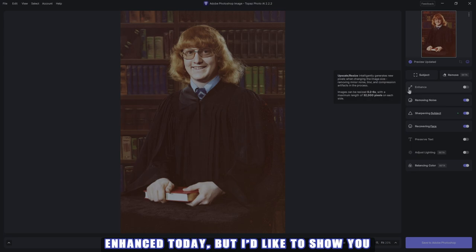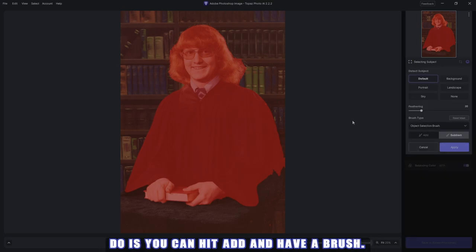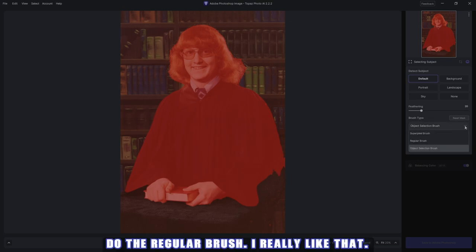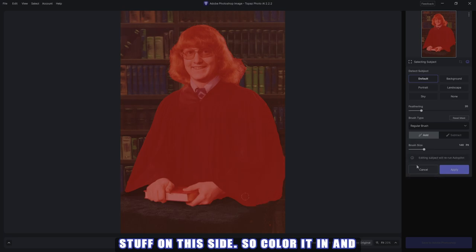We don't need to cover enhance today, but I'd like to show you subject. If you have your mouse over subject, you can see what it's chosen. What you can do is hit add and use a brush. I'm going to use the regular brush — I really like that. Bring it up again because it missed a bit of the robe on this side, so color it in and hit apply.